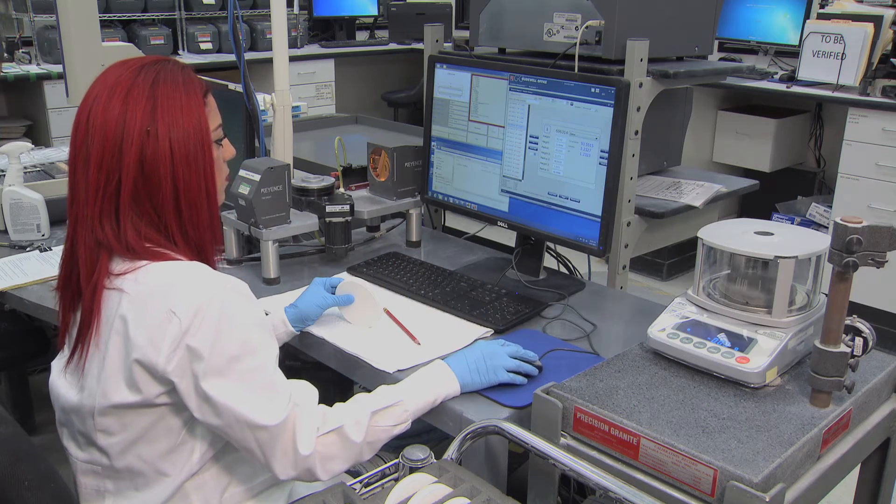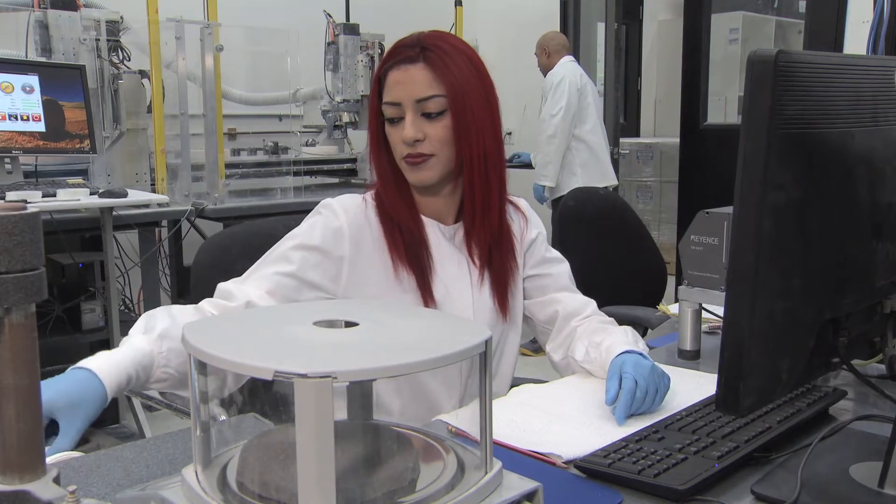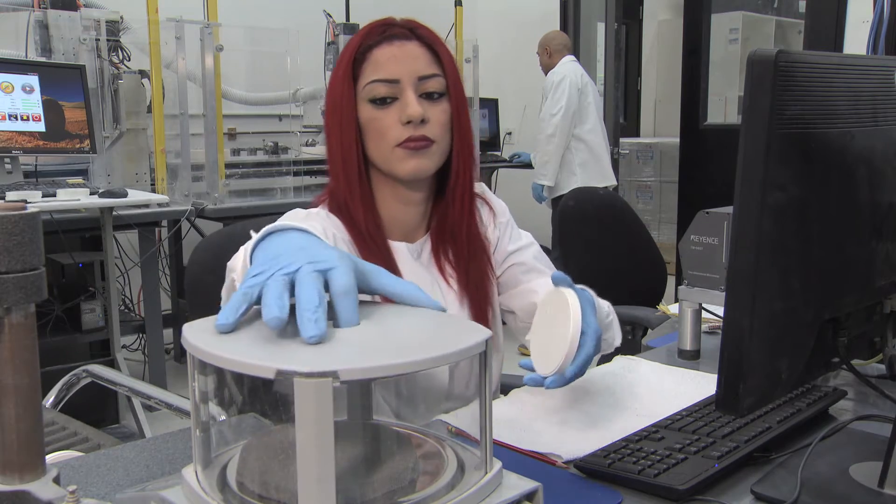It is worthwhile to note that many manufacturers compromise accuracy to reduce costs by sampling only a portion of the production, and skip the exhaustive 100% inspection that is performed at Glidewell.